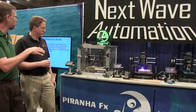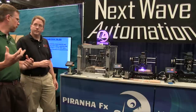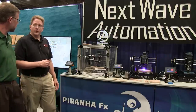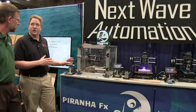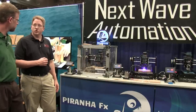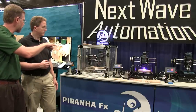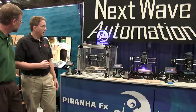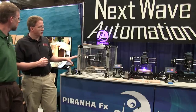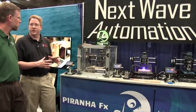The Piranha CNC machine has been out for a while from Next Wave. If our viewers already have a Piranha machine, can they upgrade to this functionality? The base Piranha machine is the same — they just need the firmware updates to convert it into an FX. The Piranha FX uses the majority of the same software package. They use Vectric, plus their own capability for the 3D printing and the digitizer.